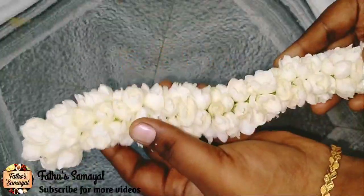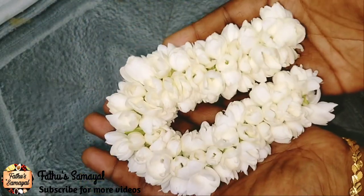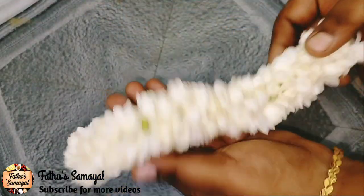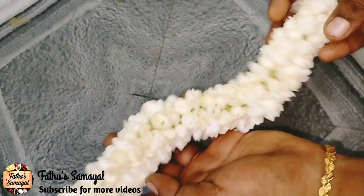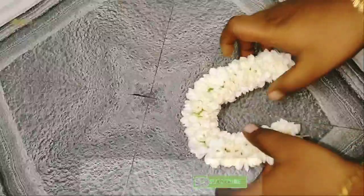Assalamu Alaikum friends, welcome to Father Samayel. In this channel, we will show you a lot of tips. If you don't know how to cook it, you will learn how to cook it. If you already know, you will see a very easy method of cooking.